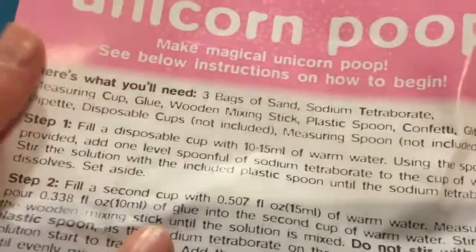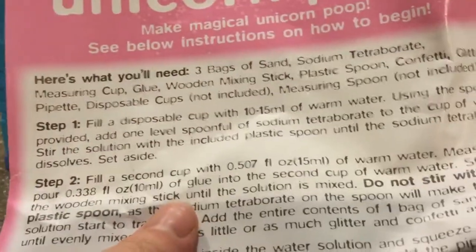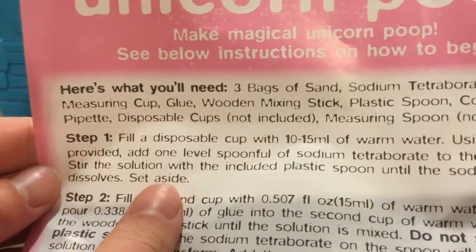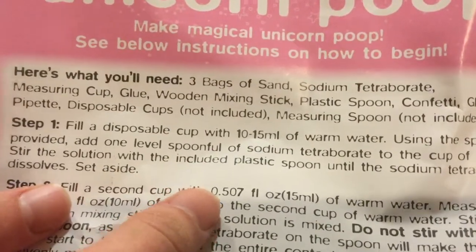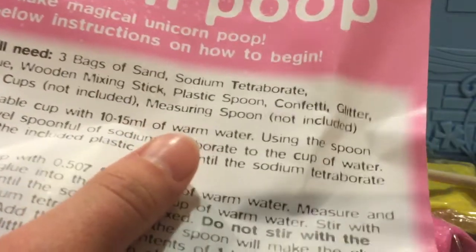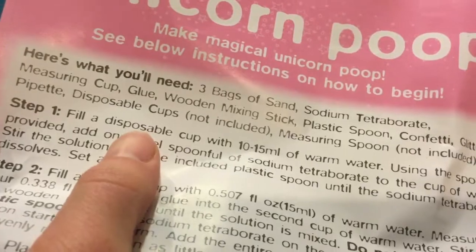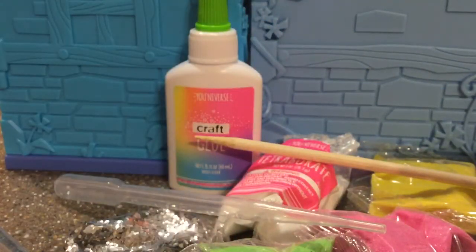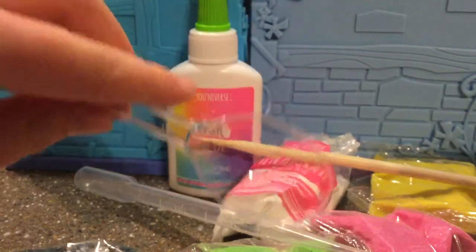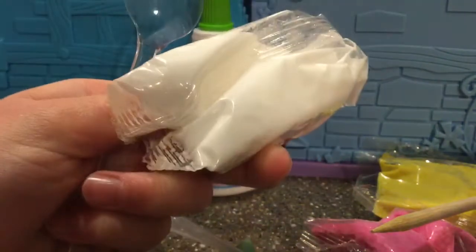Okay, step one: fill the cup — not a bowl, a disposable cup — with 10 to 15 ml of warm water. Using the spoon provided, add one level spoonful of sodium into the cup of water. So we're going to need a spoonful of this. It said 10 to 15 ml, and it's warm water too, yeah, it says warm.